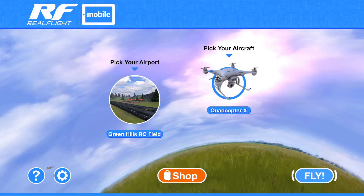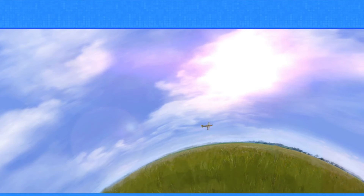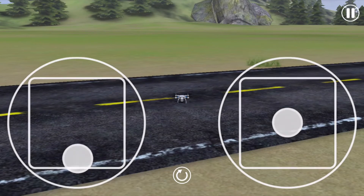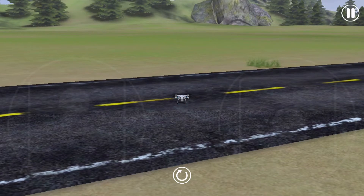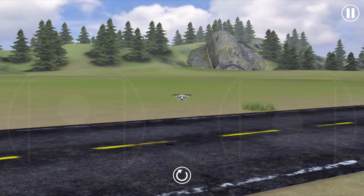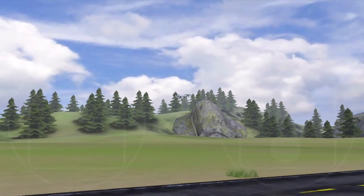There's also a RealFlight mobile option for mobile devices. This app is free to download, but there is a $2.99 in-app purchase to download the drone model. You use the on-screen controls to approximate the standard stick controls, and while this is not as great as using an actual controller, it should still give you a pretty good idea of how the controls work.